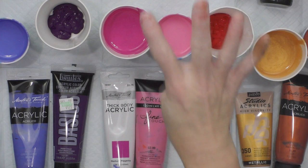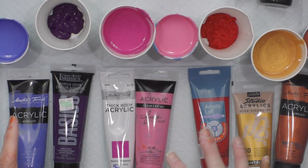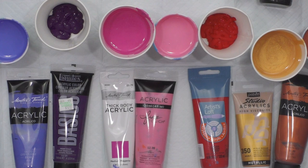Hey everybody, hope you're doing well. Today I'm going to do four rounds — two that are MDF and two that are canvases. They're all 10 inches around. I'm preparing them to do a dirty pour, and I'll let them dry really well and then embellish them.